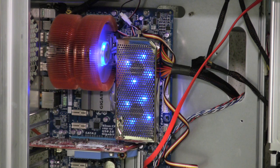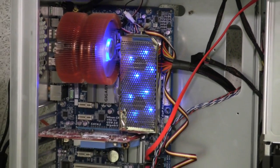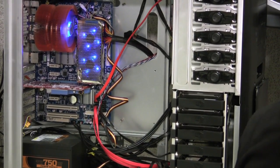The drives are all SATA drives. The DVD burner also has to be a SATA drive — no IDE drives will work in here, so everything has to be all on SATA.